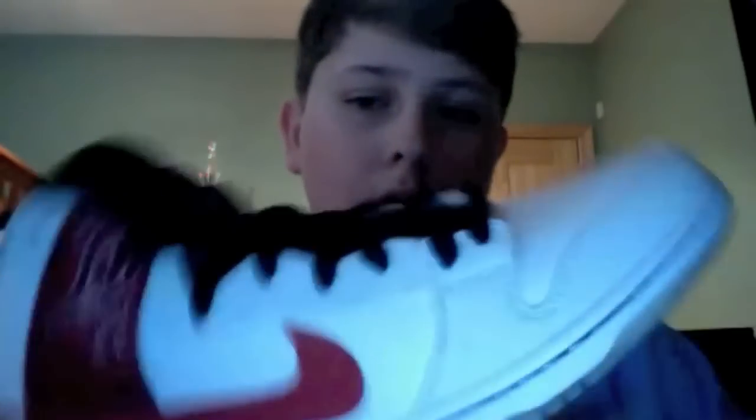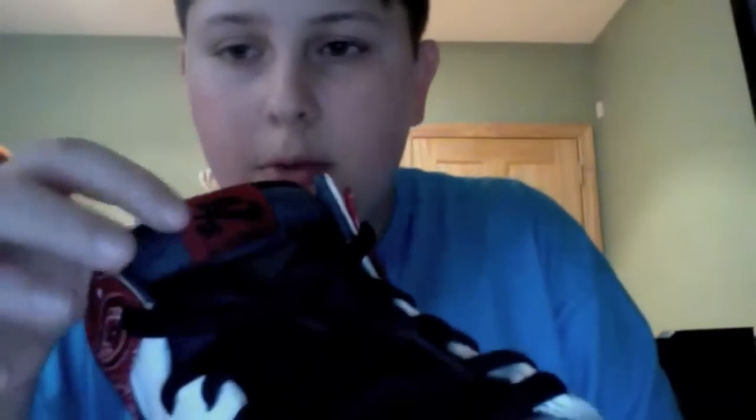Over here you have what symbolizes the bandana, which was what Chong wore. Then you have the red suede swoosh, denim tongue with the red Nike SB tag, featured on the new SBs. The writing on the bottom, black stitching, denim inner lining, and inside is a smoke pattern.